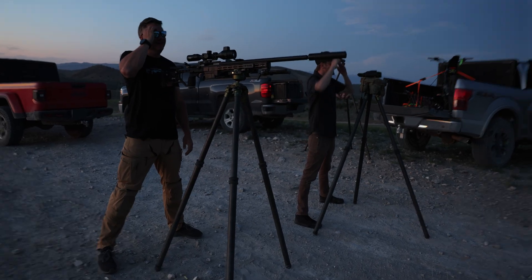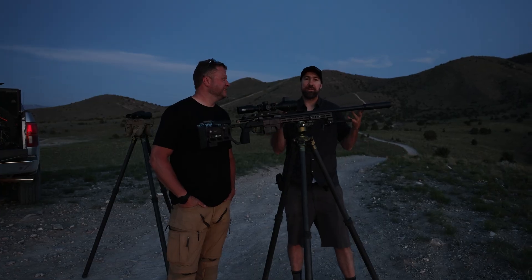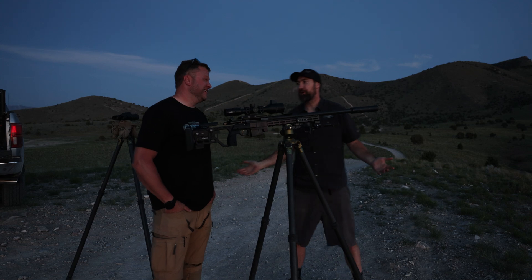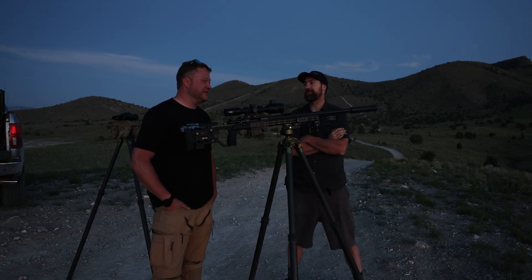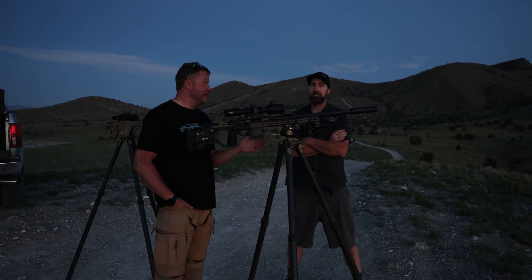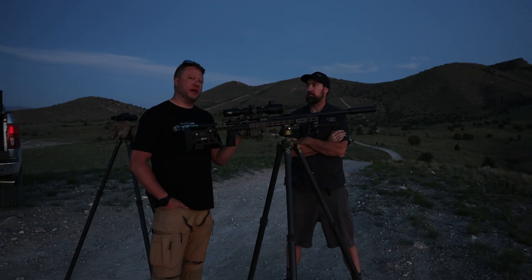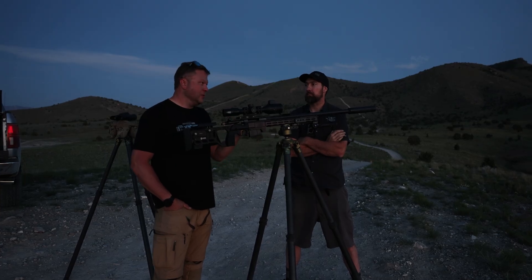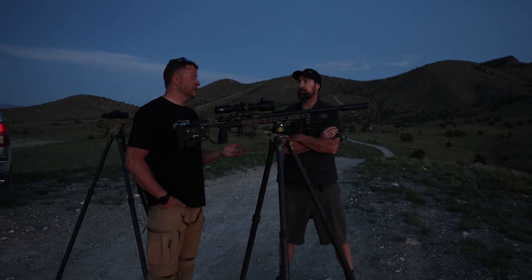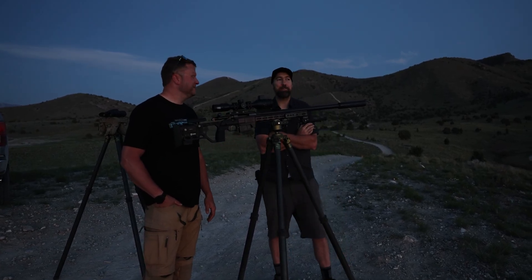We just completed the test. Jim, digital scope — what do you think? I'm actually pretty impressed. It hammered at 400, no problem, three for three. At 700 we had a little hiccup because the backdrop wasn't the best, but once we got dialed in we did pretty well. And we just went two for three at a thousand on a two-thirds IPSC target. I'm pretty sold — that's pretty sweet.